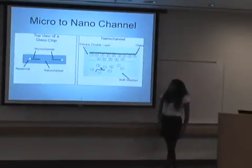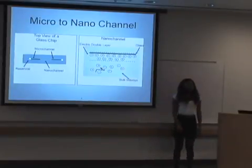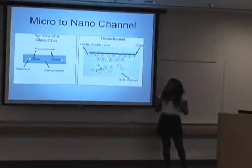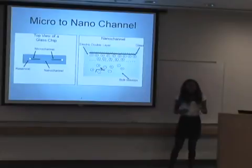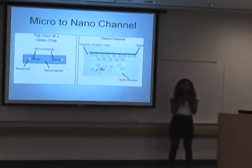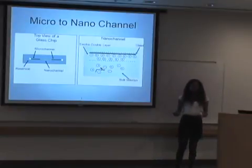The picture on your left is a picture of a glass chip that I work with. Typically, the chip will go from the microchannel to a nanochannel, then back to a microchannel, with two reservoirs attached on the end. A better way to think about it is just a pipe that gets thinner in the middle and then bigger again on the end.